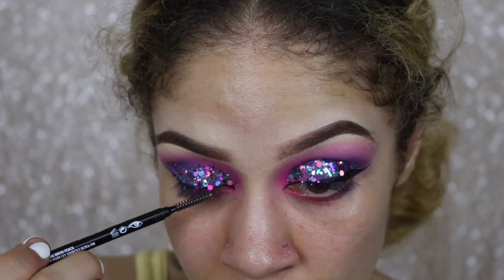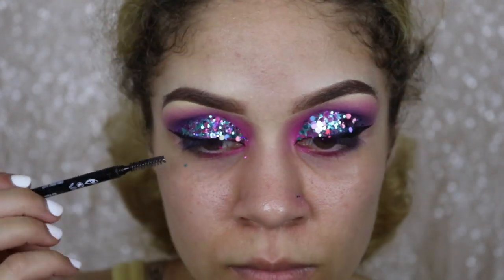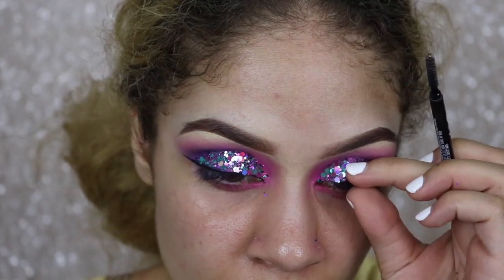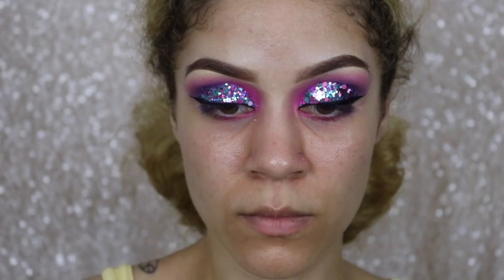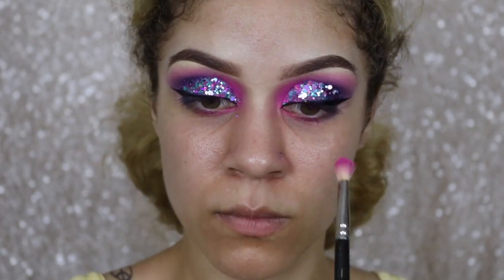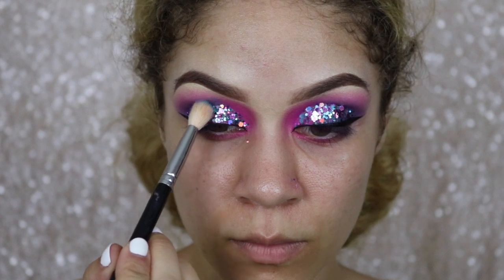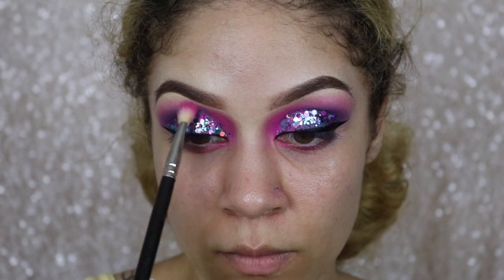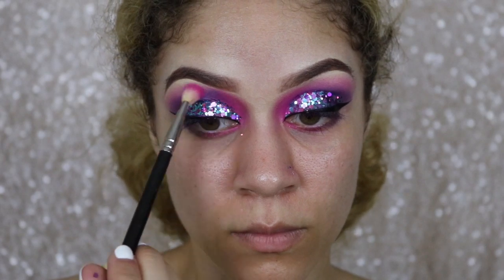The thing with chunky glitter is that it's so chunky that sometimes when you're applying it, it can cover the eyeliner. So I'm going in with a spoolie to gently brush those extra chunks away so we can see that liner again. Now that the glitter is applied and looks how I want it, I'm going in with that hot pink and some of that purple, applying it right above and into the glitter to intensify those colors so the eye isn't completely overshadowed by the glitter.